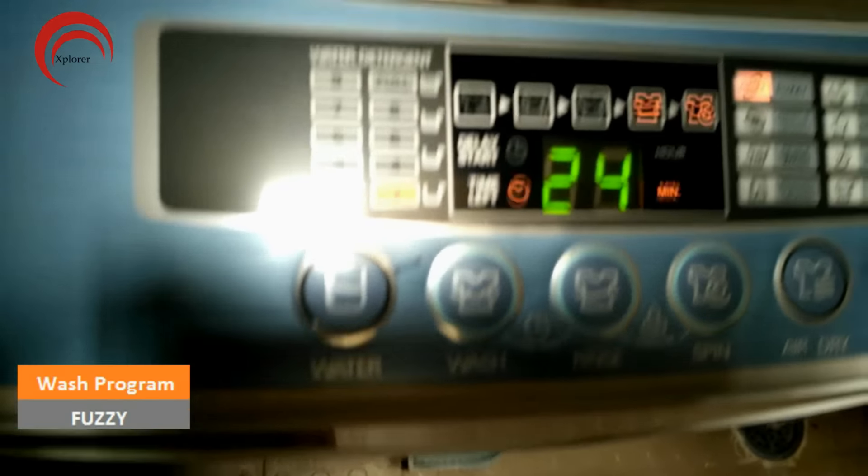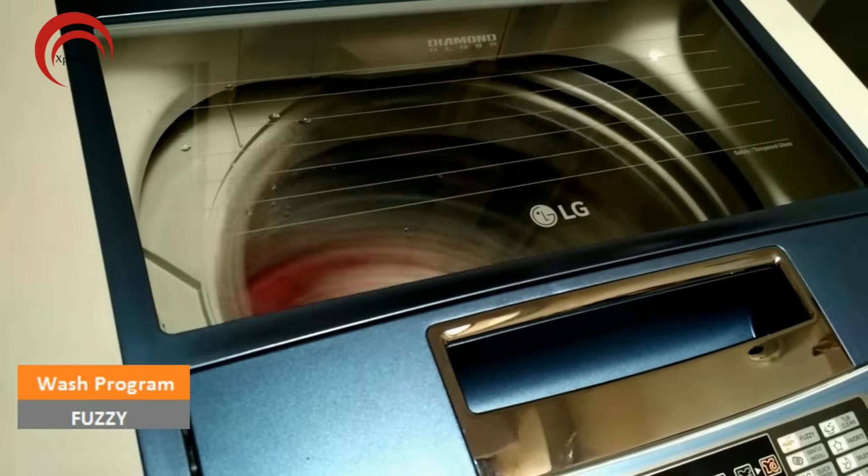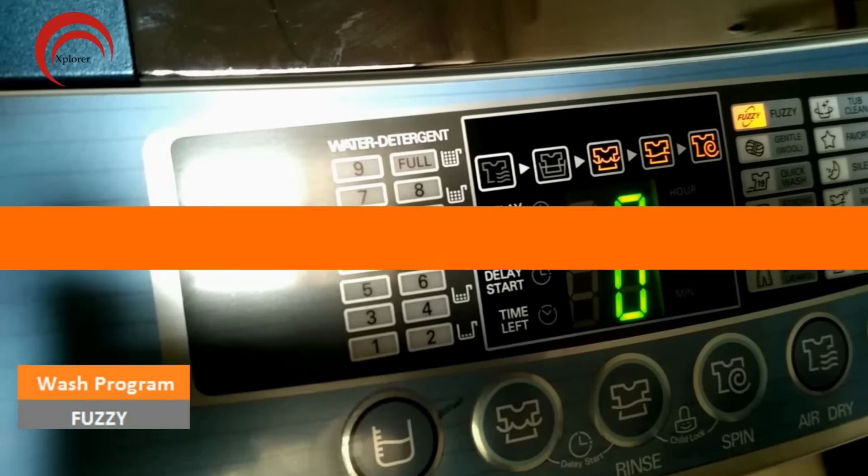Coming to rinse, it will do rinsing only once, but the rinse quality is good. The last 3 to 4 minutes are used for actual spinning in fuzzy mode, and the final result is not bad.